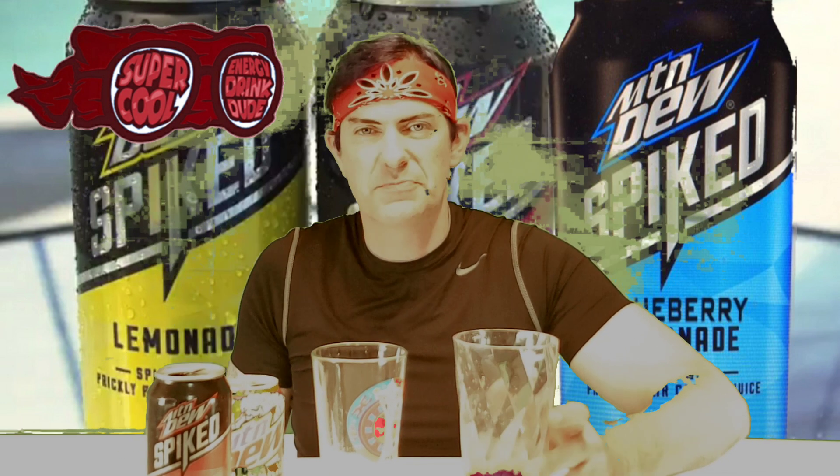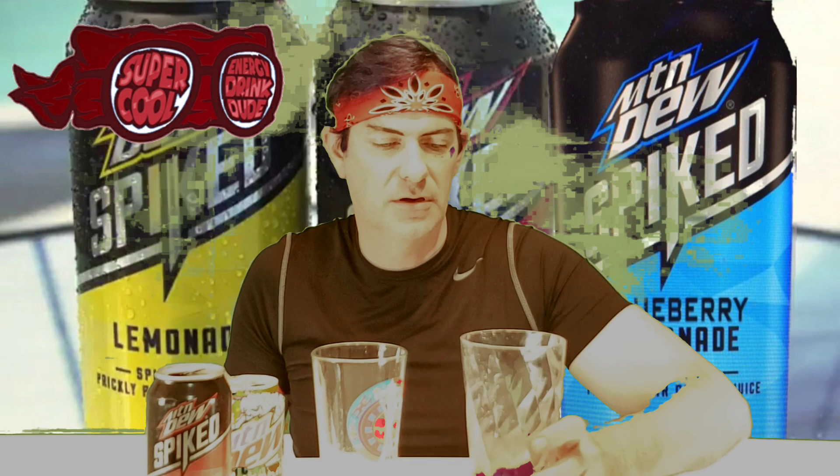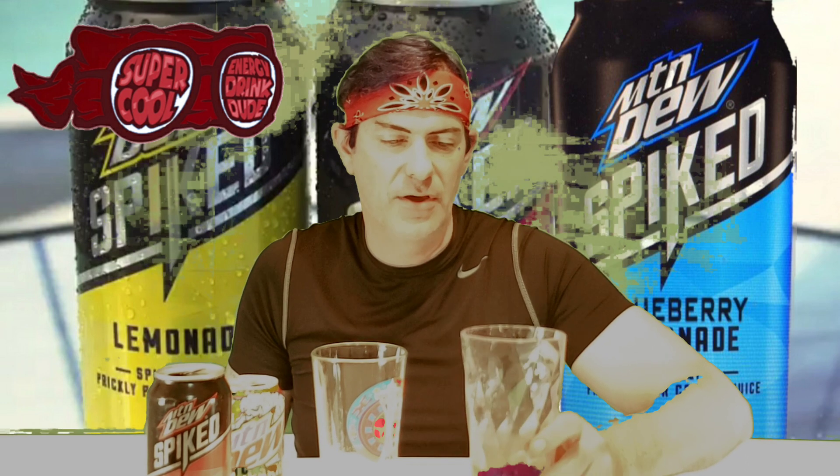Rating — I'll give the Spark a 7.5. I'm a raspberry guy, so I'd rather go with the Spiked.